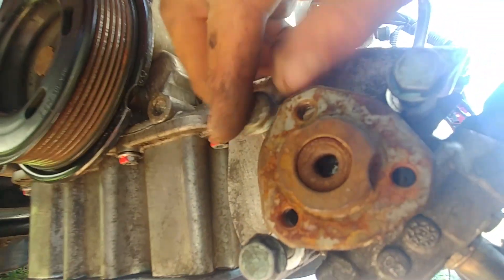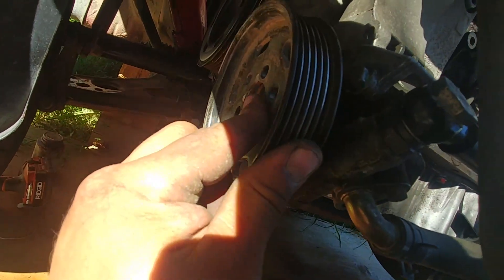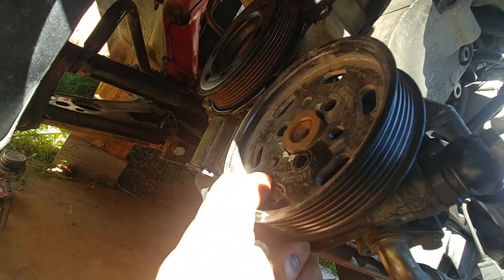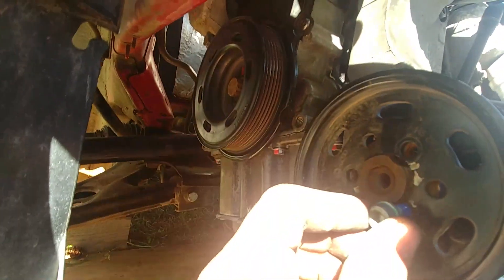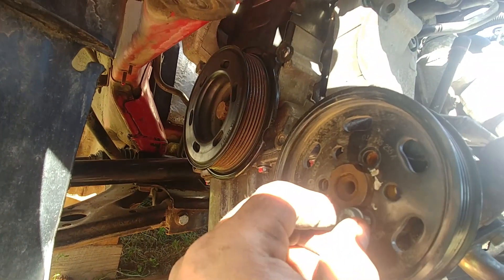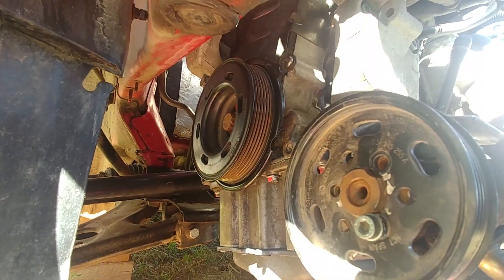We didn't disconnect the power steering line, so just let it hang. Time for the power steering pulley — put it back in the same place where it was originally. Quite a bit of work, but we're probably more than half done.